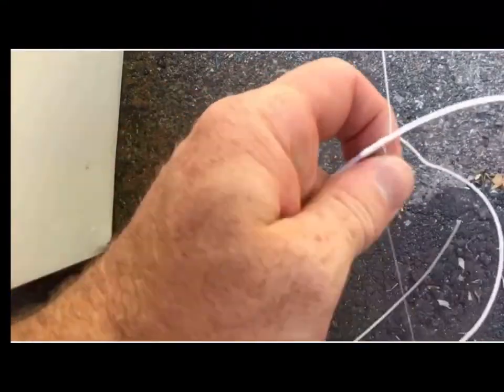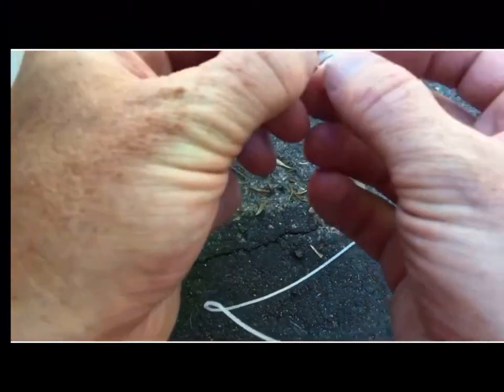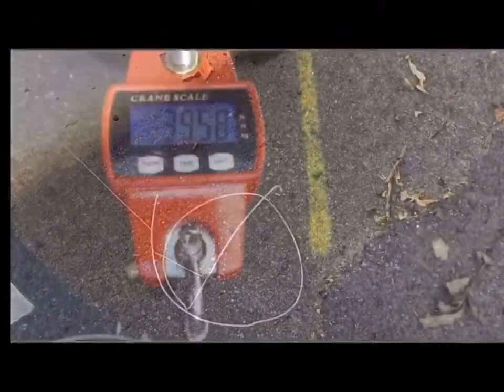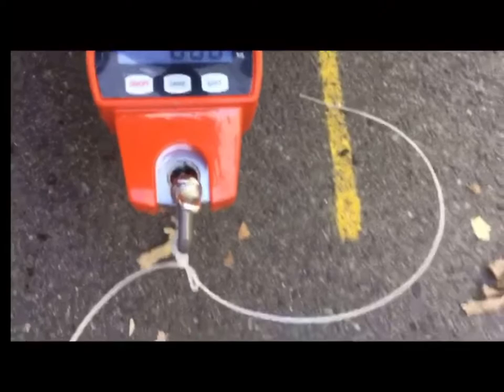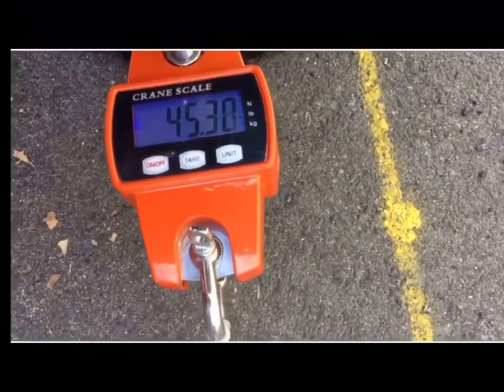This is a demonstration of the FG knot, just doing a pull test to finish it off. And still only snapping at about 45 pounds.